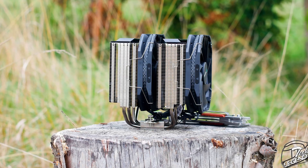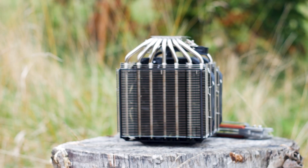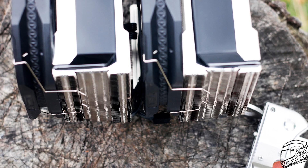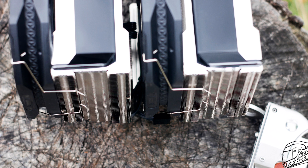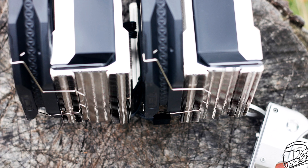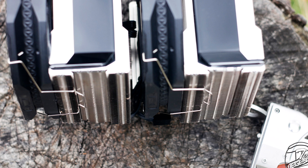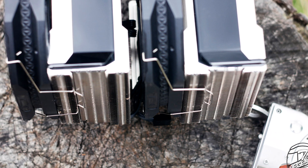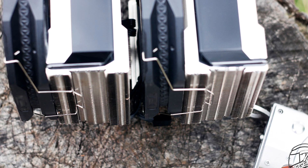The heatsink of the Assassin 3 has a typical dual tower design and each tower has 44 aluminum cooling fins. These fins are shaped the usual way with their edges bent downwards. This is done to not only channel the air through the heatsink but to increase the rigidity of the heatsink as a whole. The sides of the heatsink and cooling fins are shaped to create a surface for the fan clips to attach to — not a new or unique design, but it will be compatible with many types of fan clips.